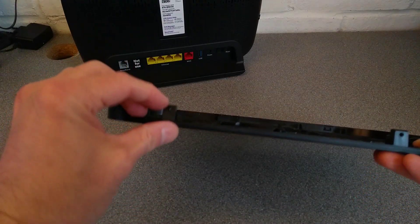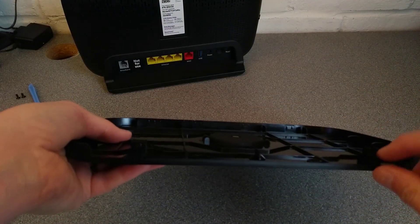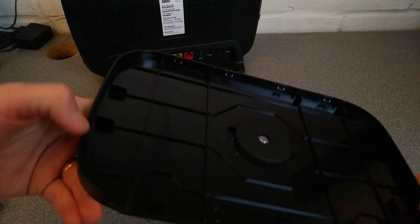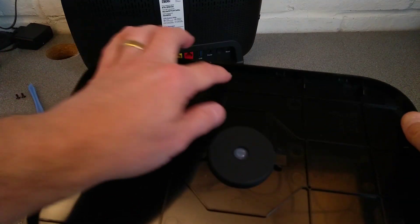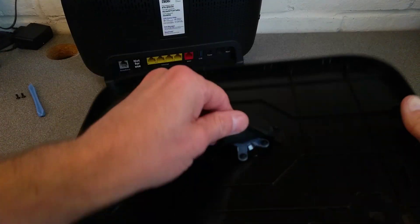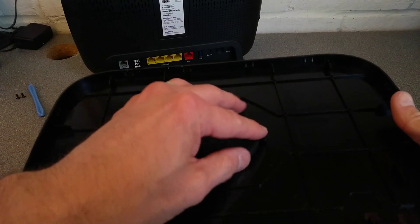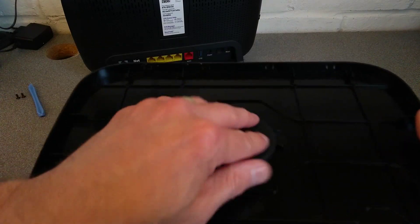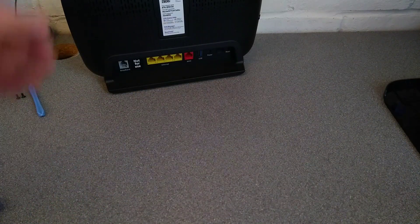That was more difficult than I was expecting. So on the front cover you have the screw points, then the two catchers at either side and then the four catchers along the top. In the middle you've got the light guide, which stops light bleeding to places that it shouldn't, for the LED which will be in the middle of the hub.